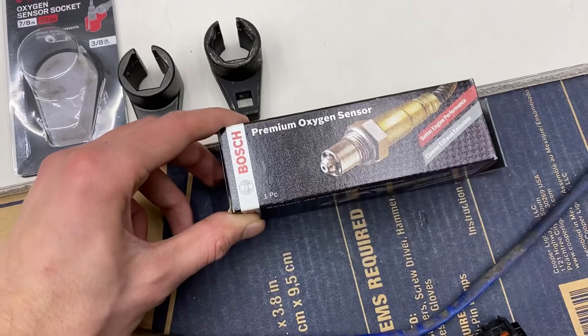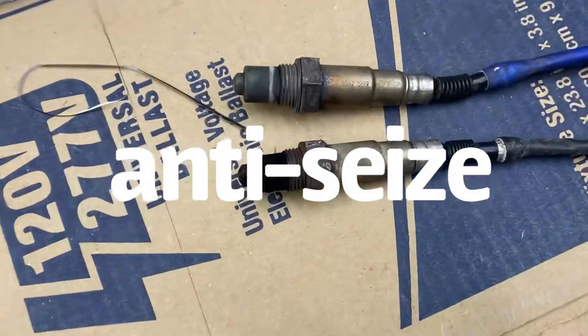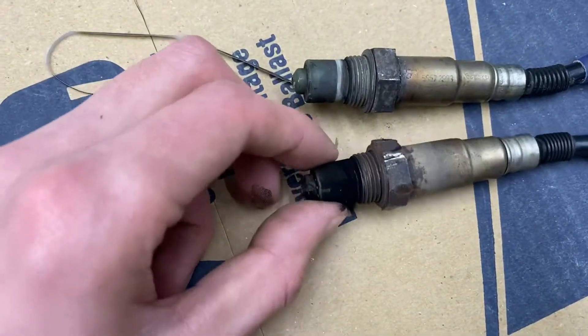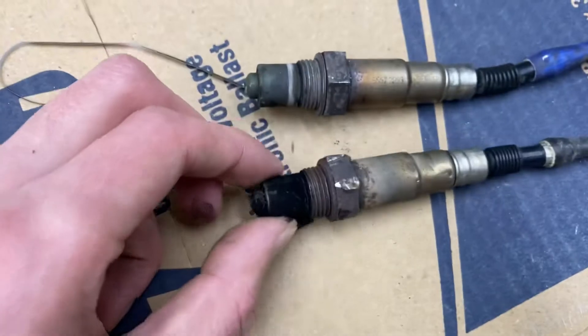Both new O2 sensors will come with Loctite on them. If you're reusing the old ones for whatever reason, you'll have to put a little bit more on the threads. Never touch these tips here — these are the old ones. Never touch these tips because just like a halogen light bulb, that oil will burn these out.